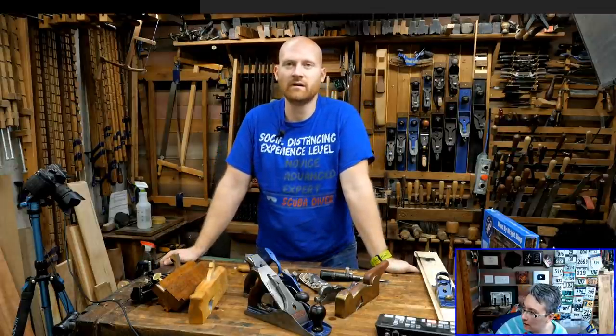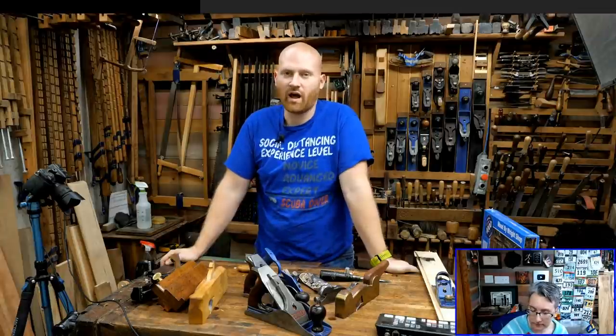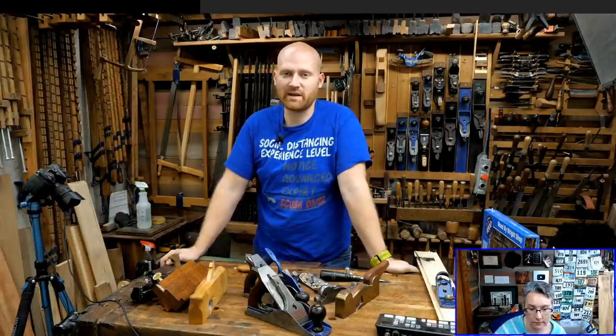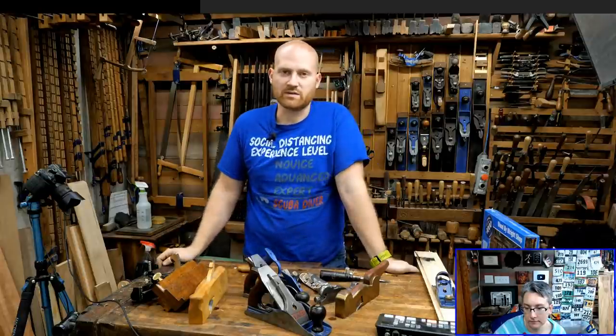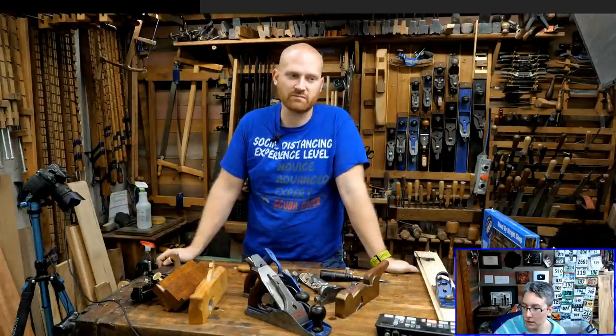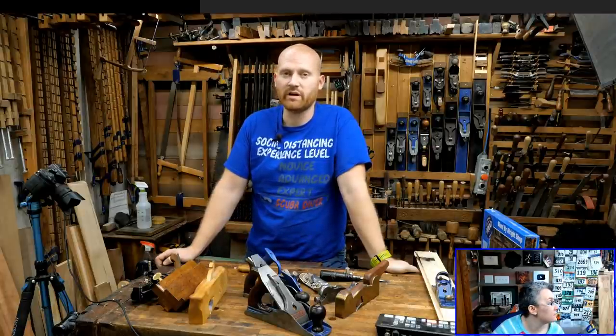Jose Perez asks about the pole lathe. The pole lathe takes up a lot of shop space, so I don't use it that much. If I need to do lathe work, I have my Barnes No. 5 which is a lot easier and takes up less space. I'm hoping next year to actually do some outdoor woodworking and have a spring pole lathe out there. I do have quite a few videos with the pole lathe — including a bowl turning on the pole lathe, which was very fun.